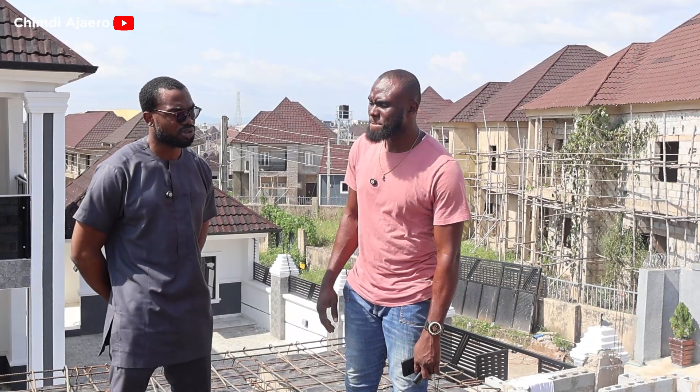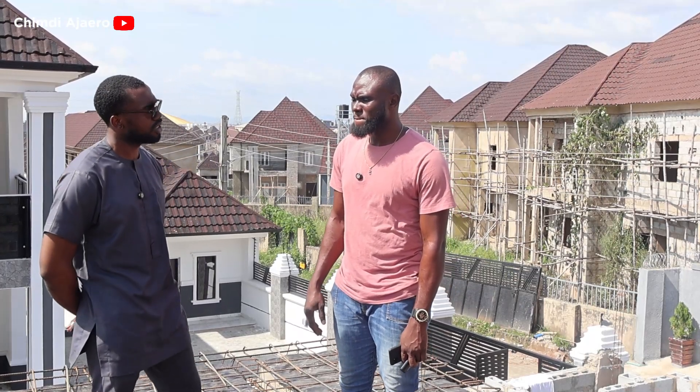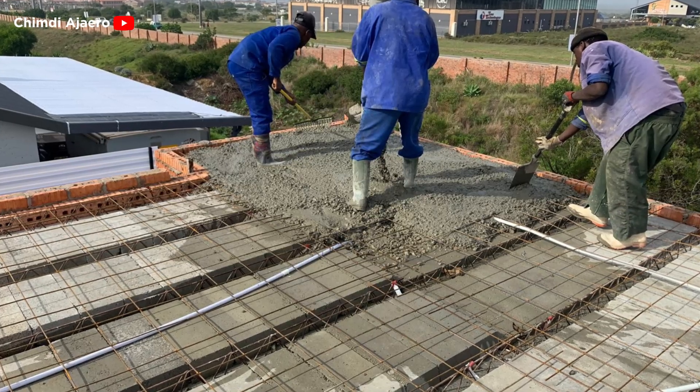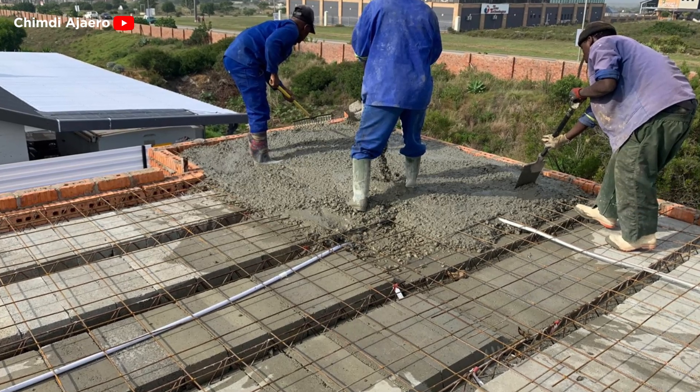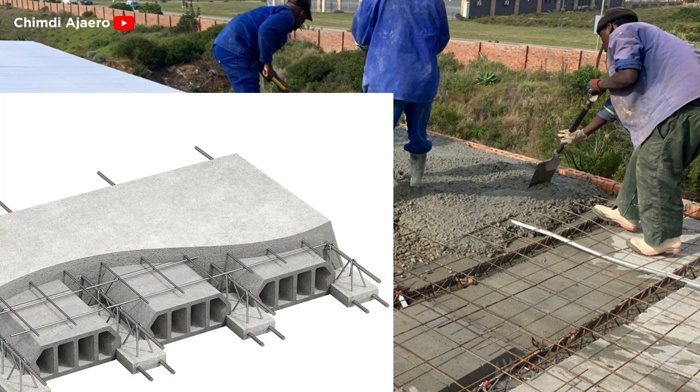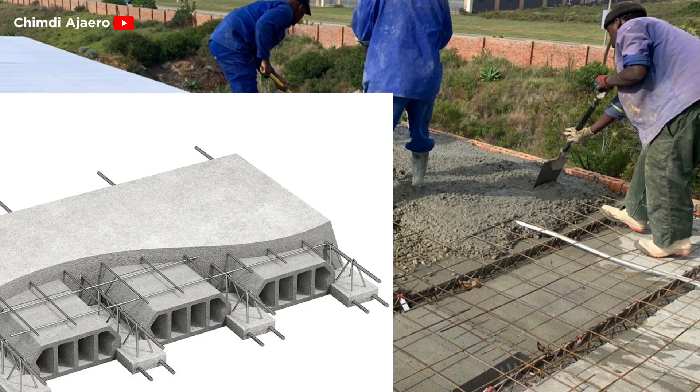In the future, would you consider using other types of suspended slabs like the RIB slab? I have heard about the RIB slab countless times and I wish to engage with it because I've heard about its cost — it's not that costly, it's cost-effective.